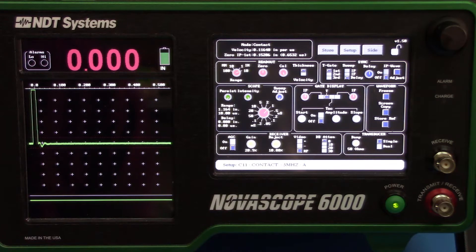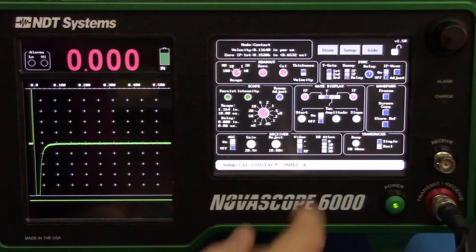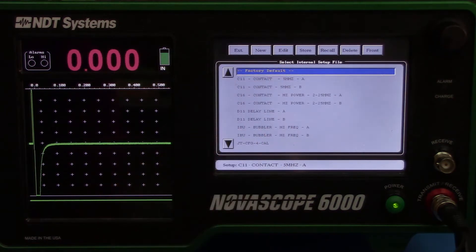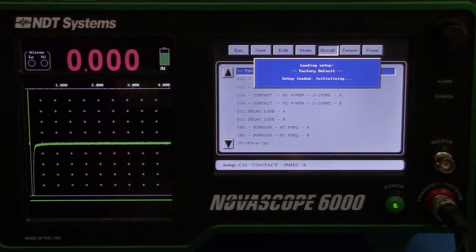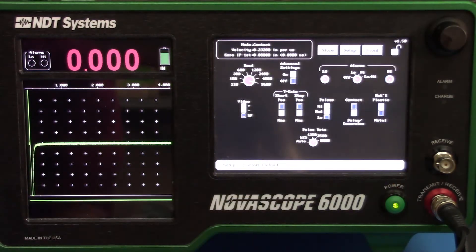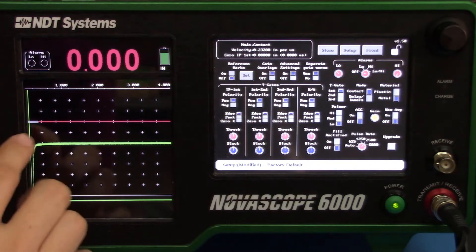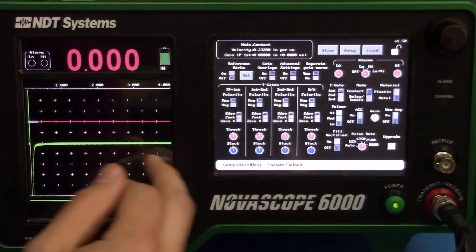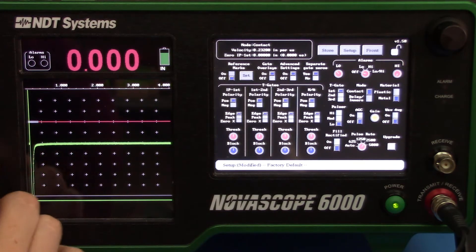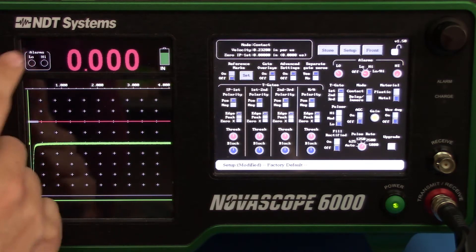Now we'll calibrate the Novoscope 6000 for use with our bubbler transducer and our wax shims. First, connect the probe to the unit. Then go to Setup and go to Factory Default at the top. Hit Recall — we're going to set this up from scratch. Go to the Side button and hit Advanced Features on. Turn on gate overlays. Now we have our trigger gate and the waveform. We're only going to be dealing with thicknesses from about 0.1 to 0.5 inches, so let's adjust the range down.